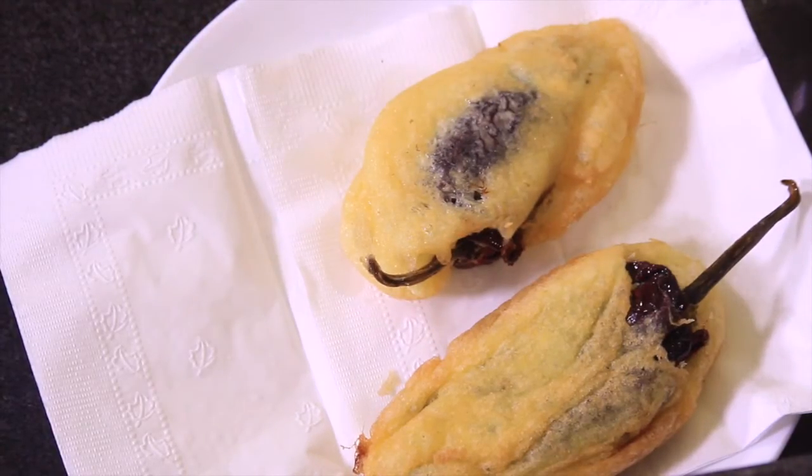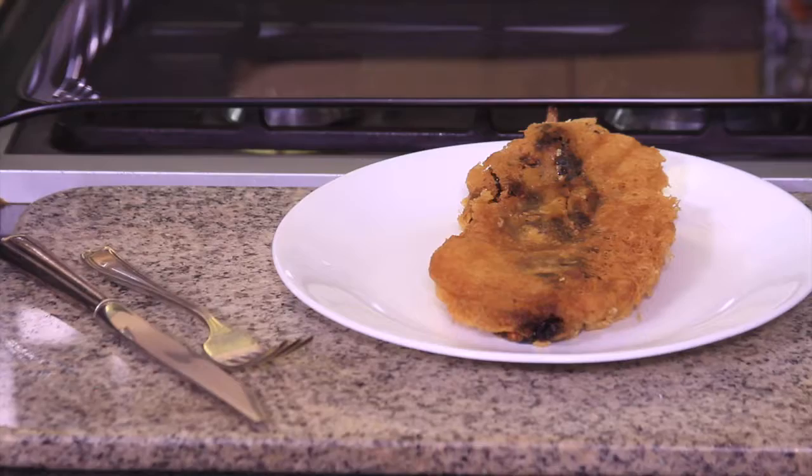Fry in a pan with hot oil until they look a little golden brown. Serve hot. See how easy it is to make this chili pepper!